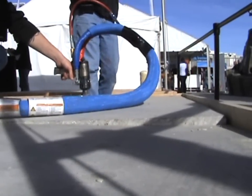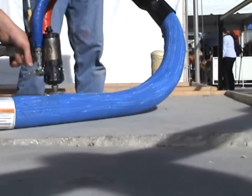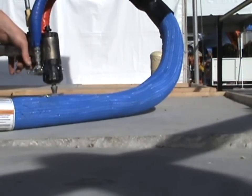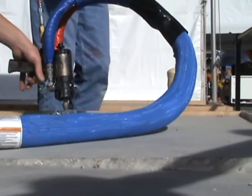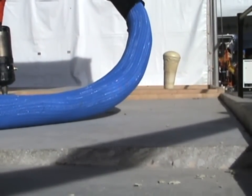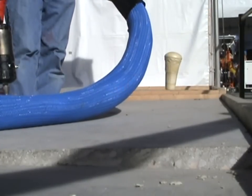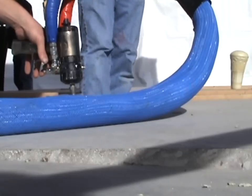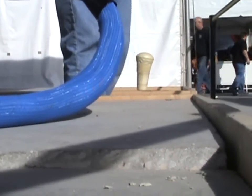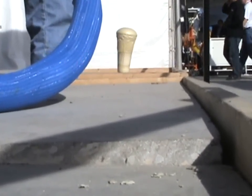He gave it a quick burst to make sure his port was clear so the gun didn't back up. He is now beginning to inject polyurethane underneath the slab. That liquid is permeating all the crevices, openings, and voids underneath the slab and sealing them. The heat caused by the reaction is affecting the moisture in the slab, and you're seeing steam coming out of the joints.